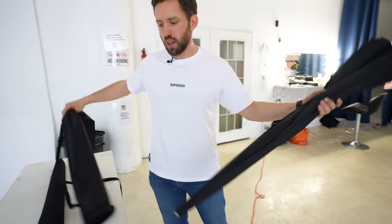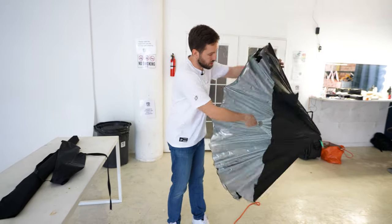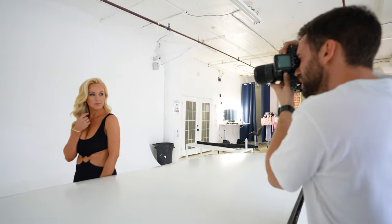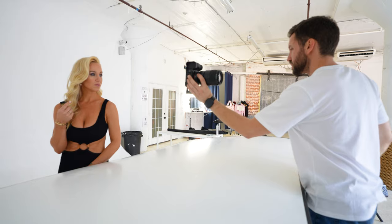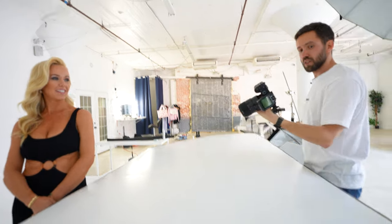Now we're doing the beauty shots. I have two umbrellas — one with a white reflector inside, one with a silver reflector inside — so you can see how each one makes a difference on the model. First we'll do the white one, then the silver one, and I'll put the photos next to each other so you can see what I'm talking about. Let's work!